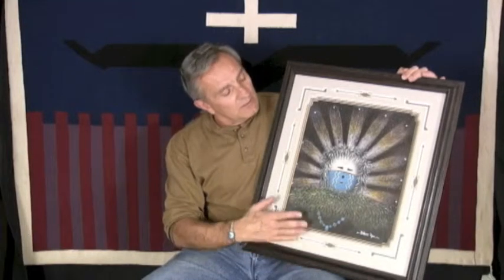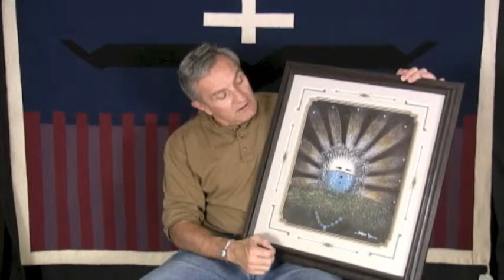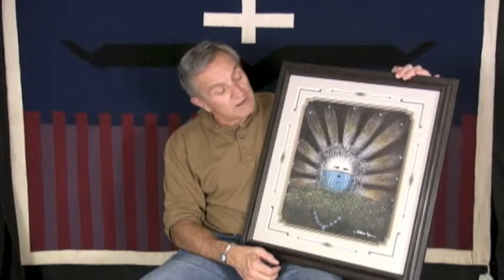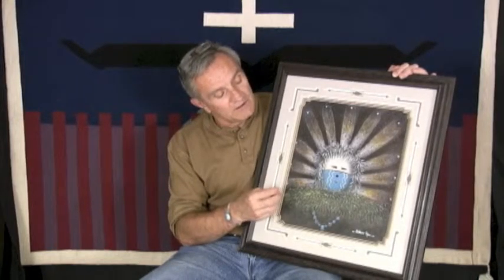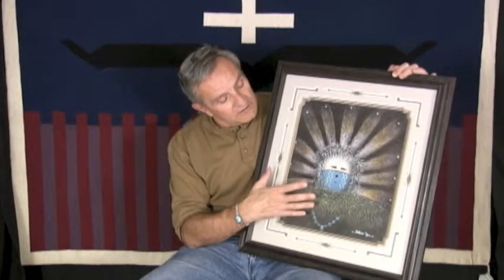This is a sort of hybrid sand painting. It's done with sand, which you can feel the texture of when you touch it, in combination with acrylic paint. It's done by Navajo artist Bilson Key, who lives over in New Mexico, and he does this hybrid sand painting technique of blending the paint with the sand to make unusual scenes that you might not otherwise see.